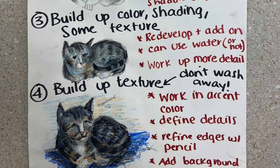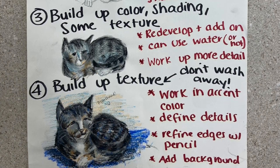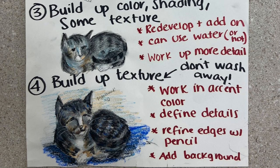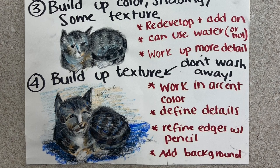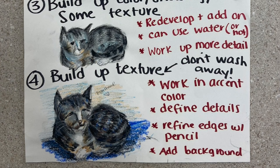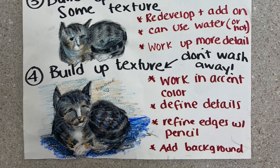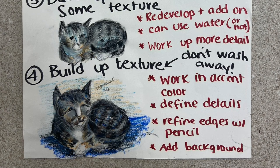You can use some water or not — it's up to you on how you prefer it to look. Then you start working up more detail, and lastly you're building up texture. Texture is the last part before finalizing your work of art. You definitely do not want to use any water at this stage. You're working on accent colors and defining small details — just using the oil pastel, no brush, finger, or water — making sure you have that feel of fur, scales, or something that gives a more realistic sense of the animal.